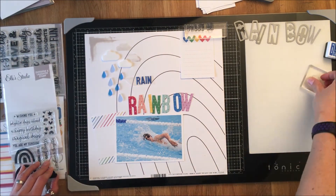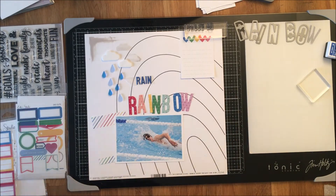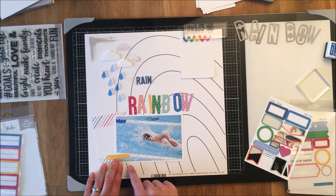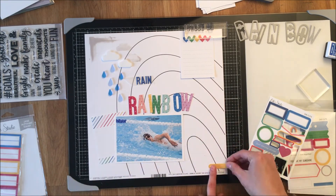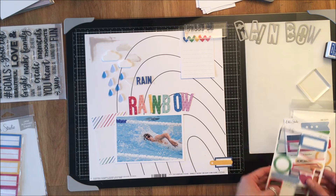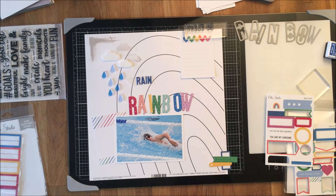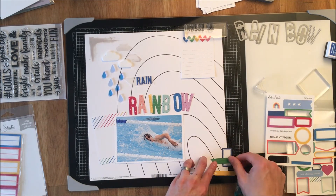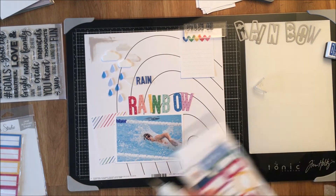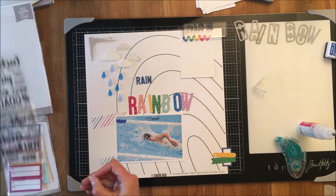I'm putting everything away and continuing to build. I haven't done the journaling yet — I'm trying to convince my son to do it, though he's not a child of many words. You can see the die cuts from the February kit; unfortunately that kit is sold out but all the other add-ons are still available. I recommend subscribing to guarantee you get your kits — you get standard shipping when add-ons ship with your kit, plus discounts and subscriber specials.